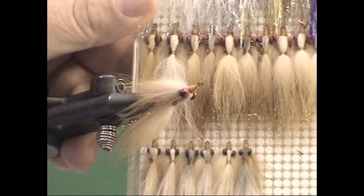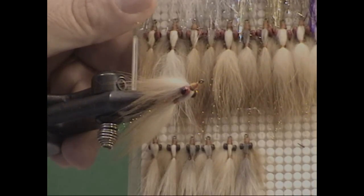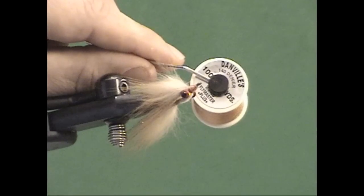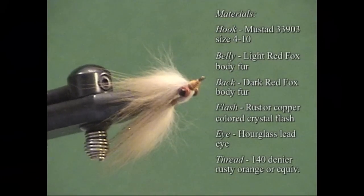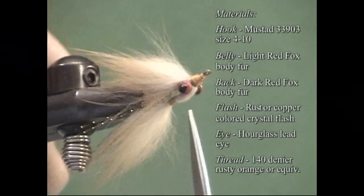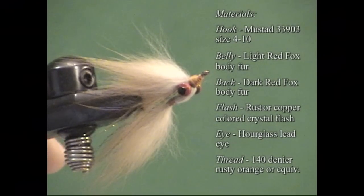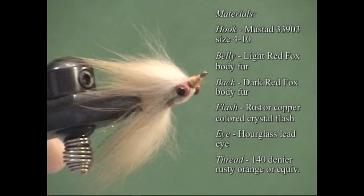There are a few small variations that we're going to talk about, but the Foxy Red Clouser is a very, very easy fly to tie. What's so critical about this particular fly is the fur. In the original Bob Clouser version of the Foxy Red Clouser, he suggests and recommends — and the pattern was specified as using — red fox tail. I do something a little bit different. The red fox tail is actually a little bit wiry and a little bit kinky.